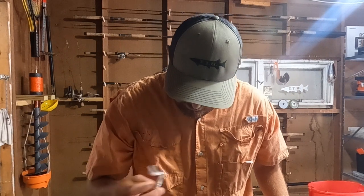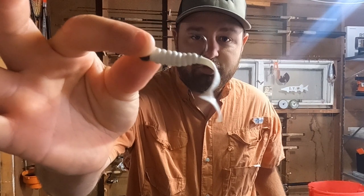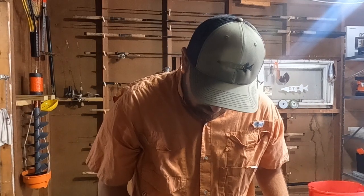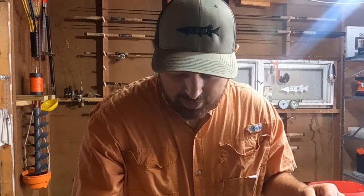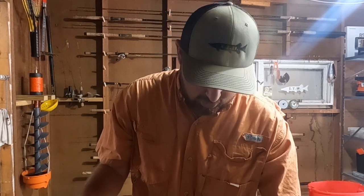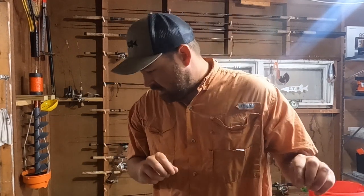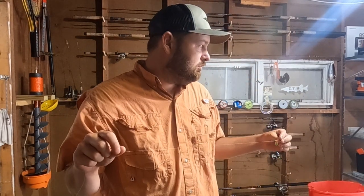Jig and a Twister Tail - also really, really good. You do want to have one of these. Go to Walmart and you'll find something called a Gulp Minnow. It is pretty much unstoppable in the creek, and you will catch a ton of fish. That being said, I think we're good. I think we're ready to go and hopefully catch some smallmouth.